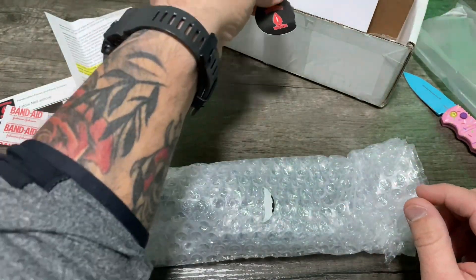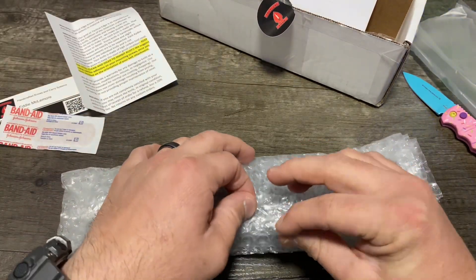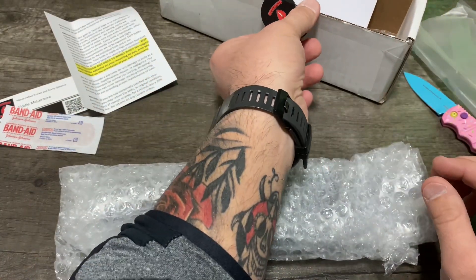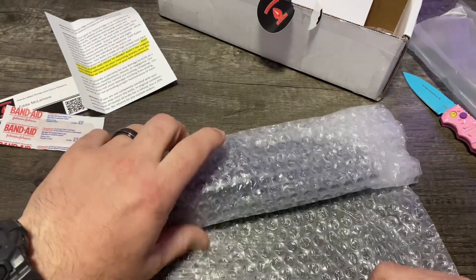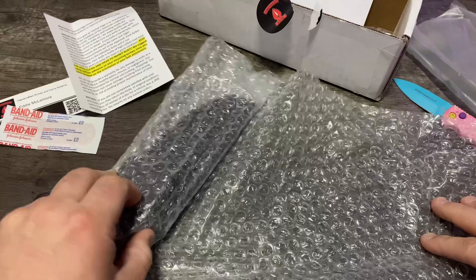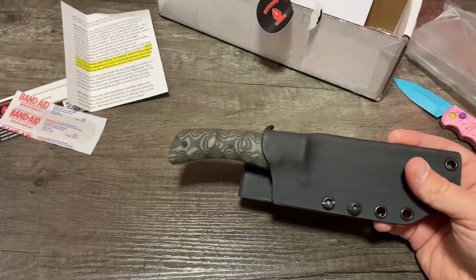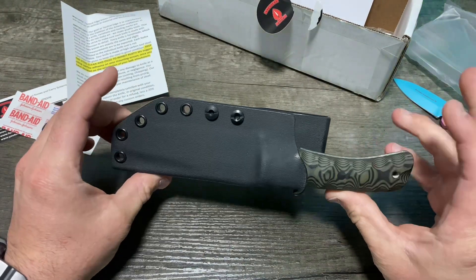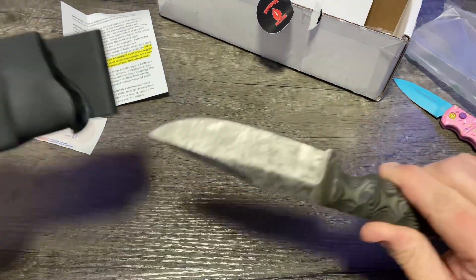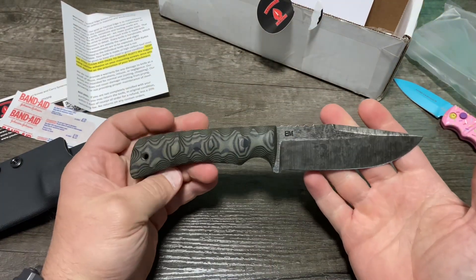Oh man, I ripped the sticker. I could have saved that. I'll salvage it. I love stickers. Moment of truth. That thing is beautiful.